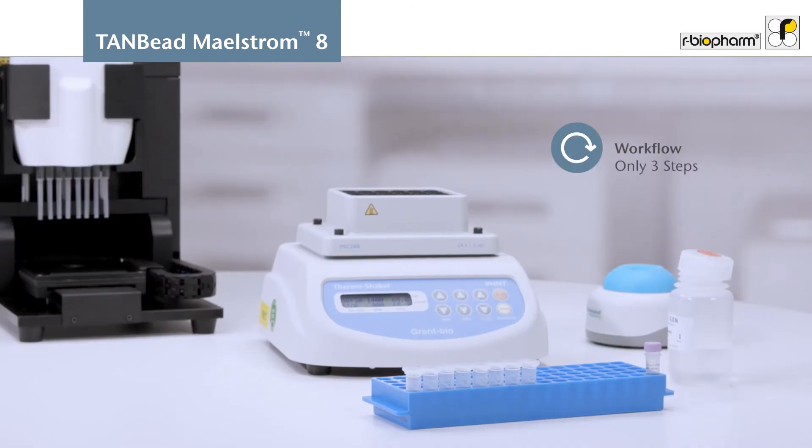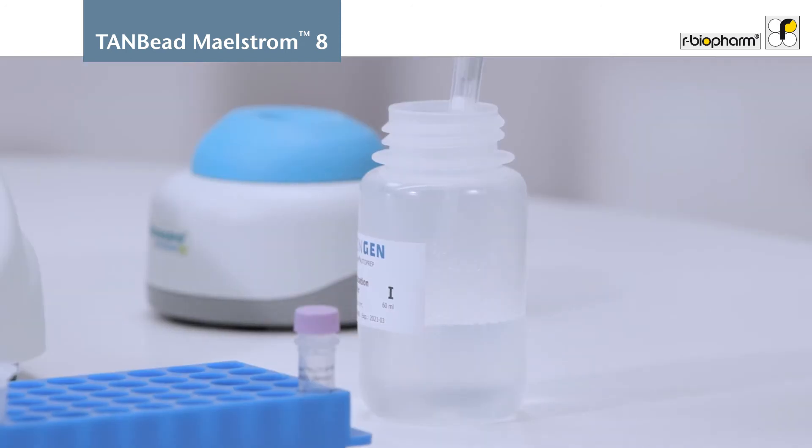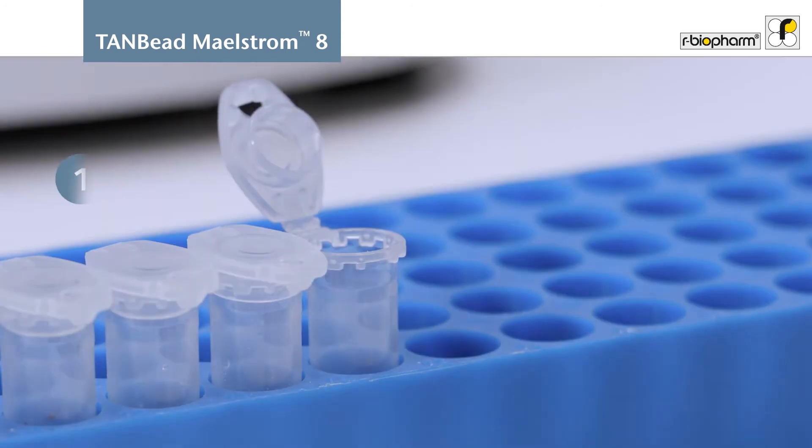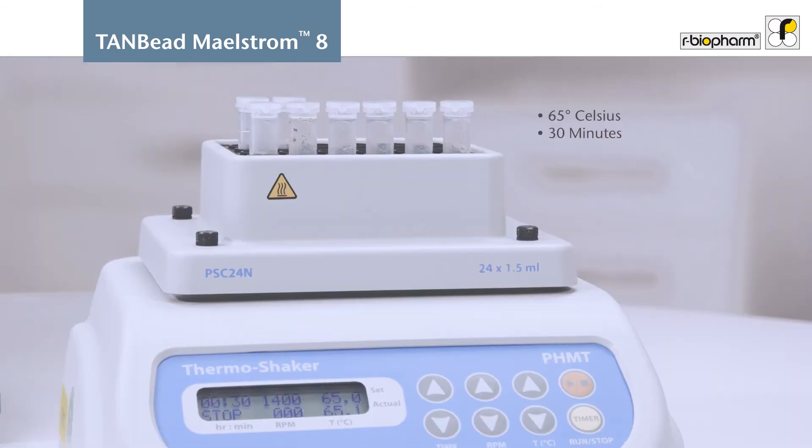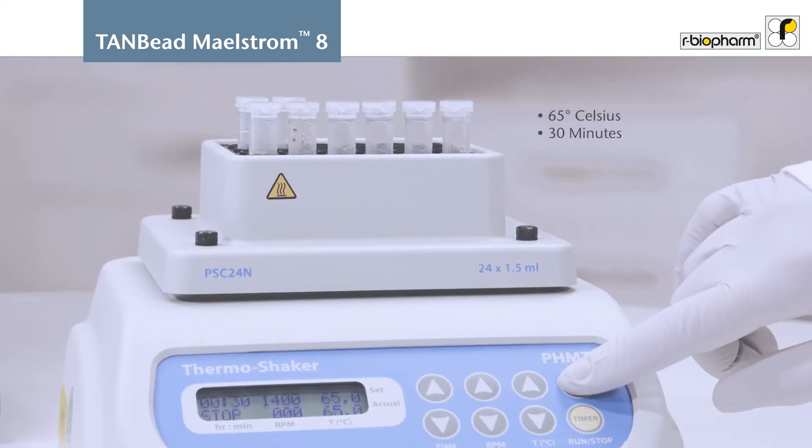The nucleic acid extraction process consists of three simple steps. A representative homogenized sample is mixed with the lysis reagents and incubated under continuous shaking on a thermomixer or heating block.